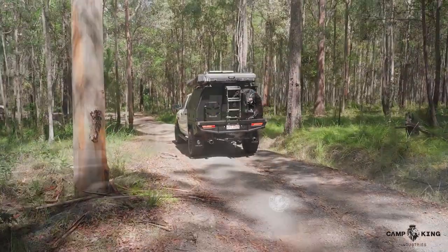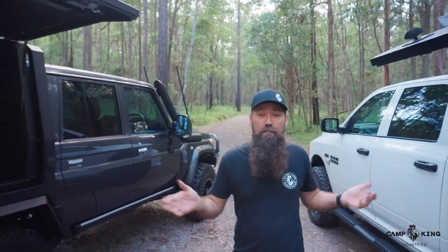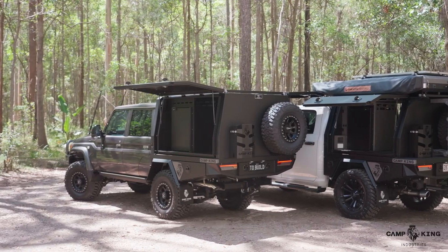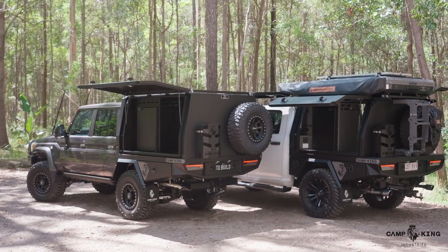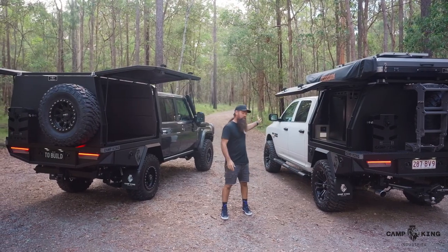It's Lucas here from Camp King Industries, and I'm just here to give you a bit of a rundown on a couple of canopies we've got set up here. We've got one for a 79 series dual cab — it's a full-size unit — and we've got a three-quarter or 1500 long unit for our Ram 1500.